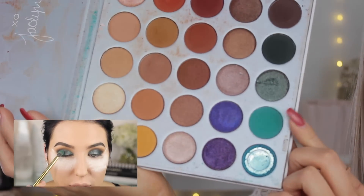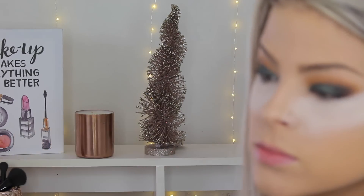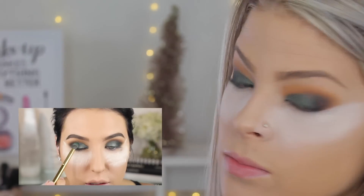It's very aqua with a green undertone in it. I just have a fluffy brush, patting that on the outer corner — very, very lightly actually, applying a shimmery green and a matte green on that outer corner.